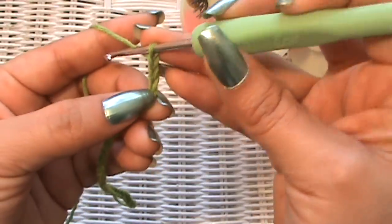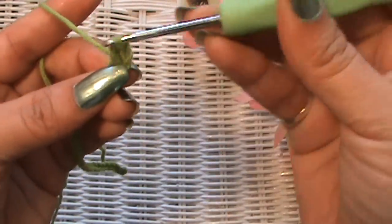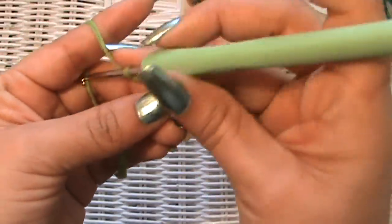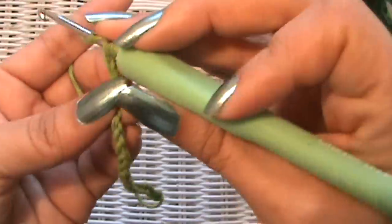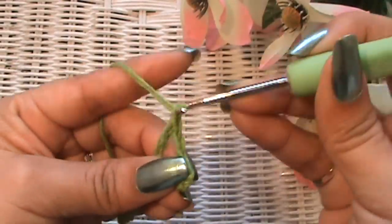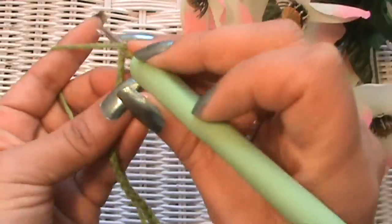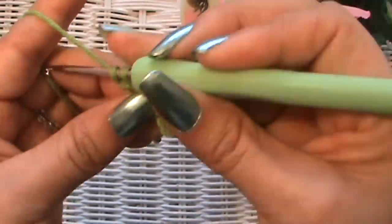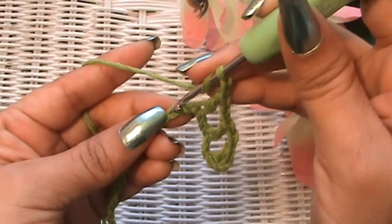Now we're going to make double crochets. Make your first double crochet in the fourth chain from the hook — one, two, three, right in there. Then chain two — one, two — skip two chains, and double crochet into that third one. These little threads are hard to get through.